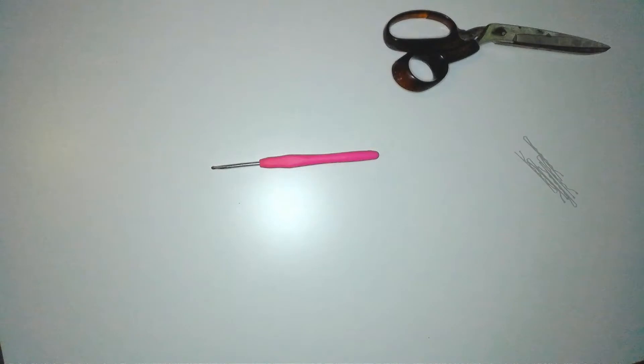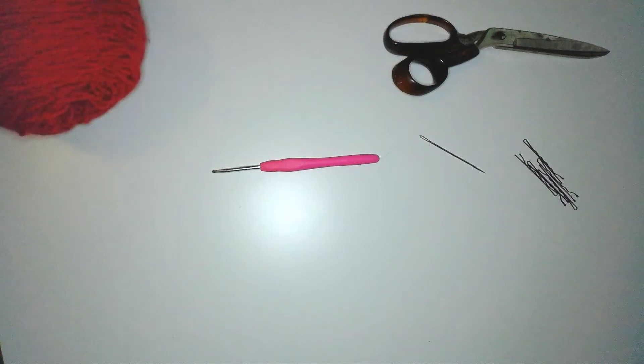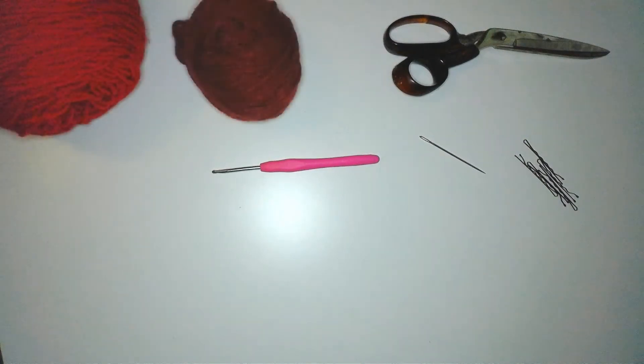Some things you'll need for this tutorial are a crochet hook — I'm using a size E — a pair of scissors, some stitch markers (I'm using bobby pins), a yarn needle, and yarn. I'll need some red yarn for the berry. I'm using cherry red and wine red yarn from Red Heart Super Saver to make two different shades of berries.